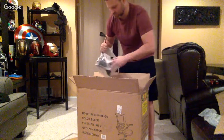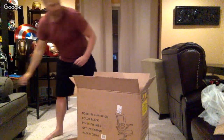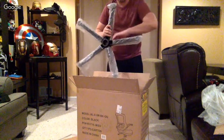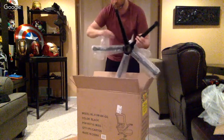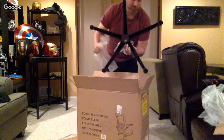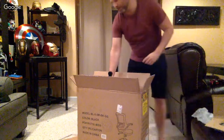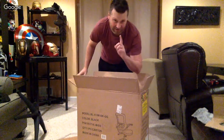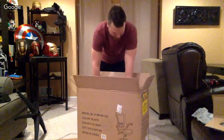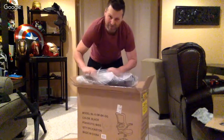Hopefully I don't absolutely butcher the assembly of this as well. I apologize that the audio quality is not great — I don't have my normal microphone hooked in, so I'm just using the laptop's microphone. One of these days I'll do a live stream of the Xbox One videos that I do, so you guys can see how many takes it makes me — it takes me like 15 to 20 minutes for a segment.